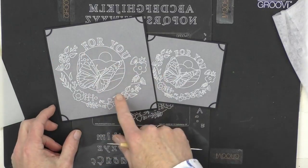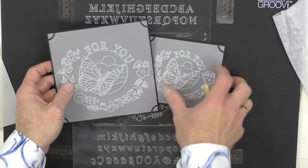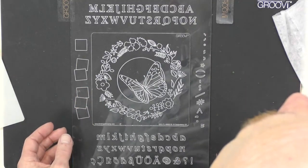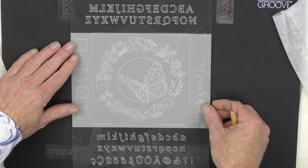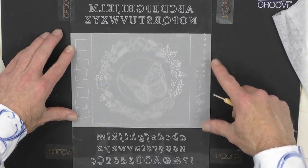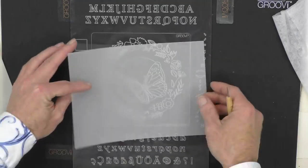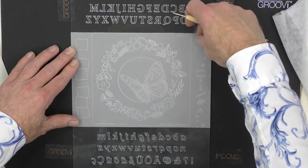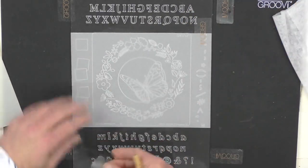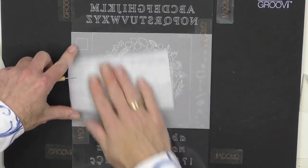Now we're going to make a start on the butterfly piece. I know we're not going to get this finished, but we can have a look and start the process. Another piece of A5 parchment, and remember — we're going to line it up nice and straight down the side of our plate, top to bottom. Even if I accidentally take it off, I know my starting position is always the same place. Take the little Groovy tabs and attach it to the plate mate again.